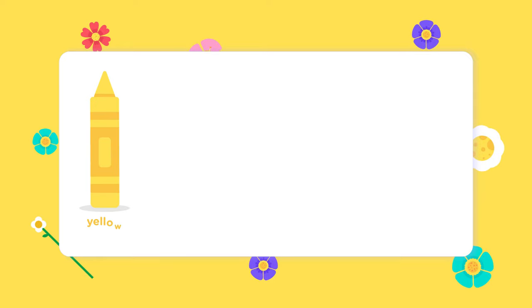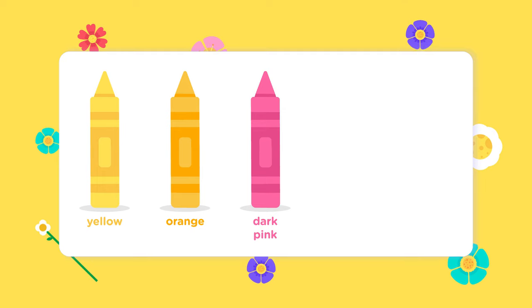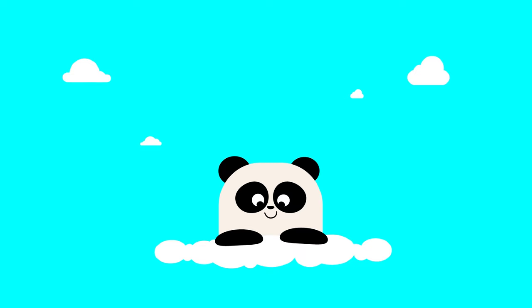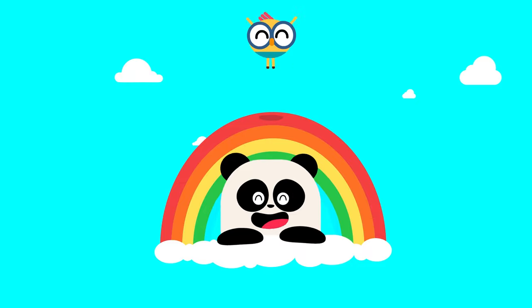For crayons you'll need yellow, orange, dark pink, light pink, and green. You can use any color you want. But remember, flowers want to attract bumblebees, so try to use bright, happy colors.